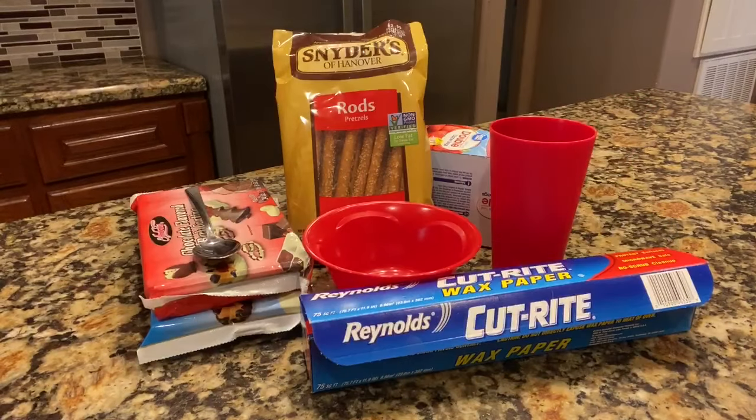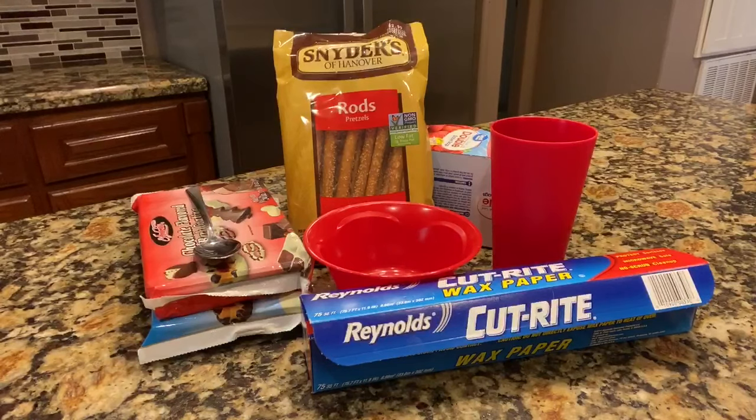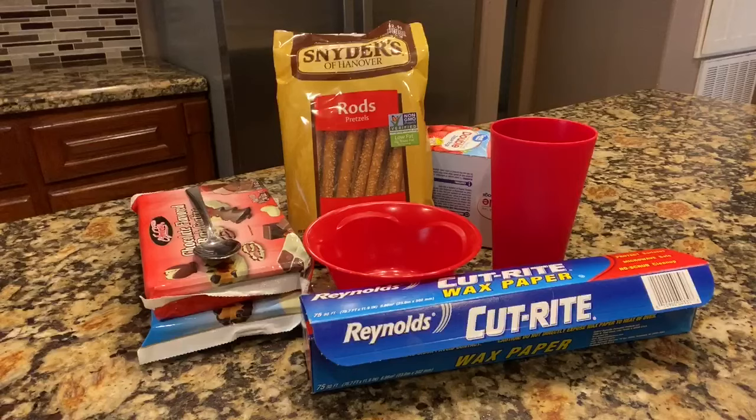Here's what you'll need to get started. I have wax paper — it can be any brand — a small bowl, a narrow top cup, regular chocolate and white chocolate, a spoon, a bag of pretzel rods, and a Ziploc bag. You don't need a whole box; you'll just be using one.